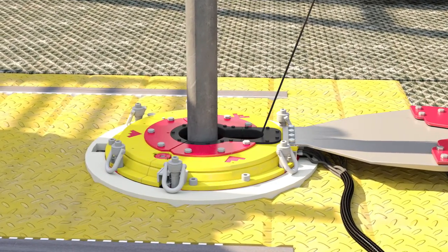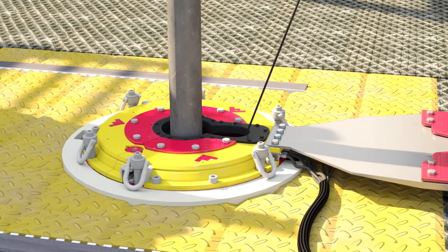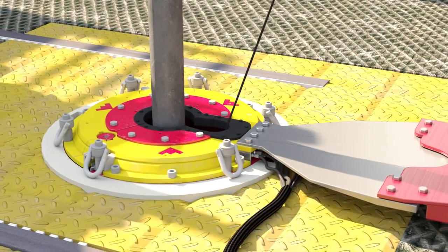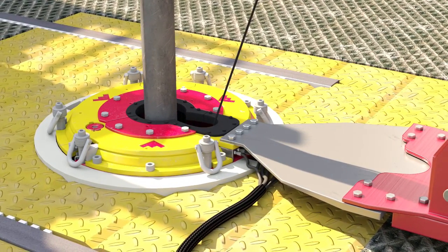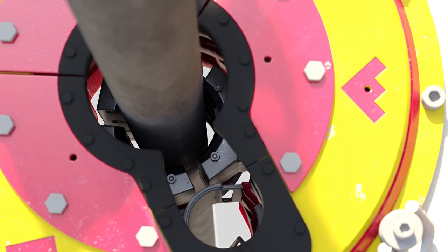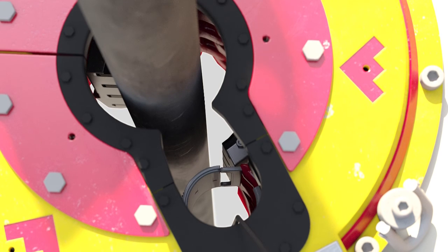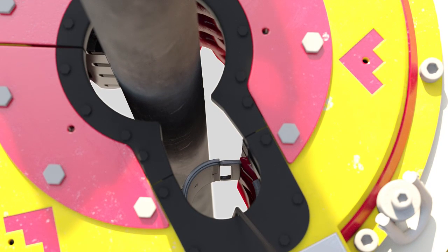Weatherford's RCS 500 rotary mounted completion slips handle tubulars and completion running operations. The slips accommodate large OD string components including multiple control line configurations, large umbilicals, and associated clamps. Micro grip inserts help keep the tubular string uncompromised, while the slip design reduces slip crushing potential.